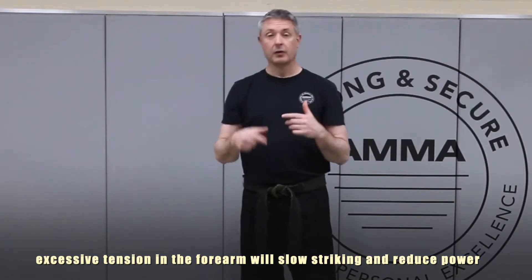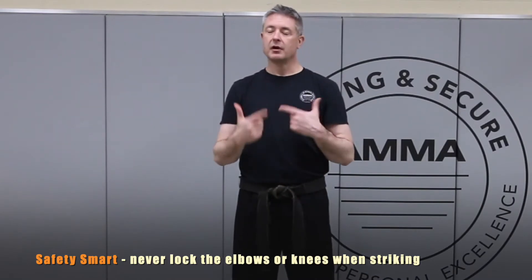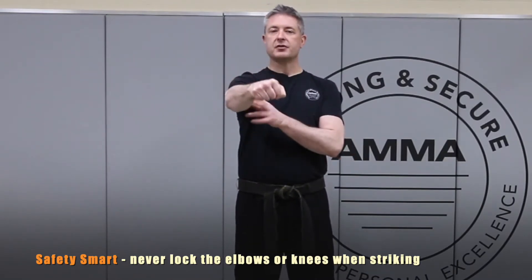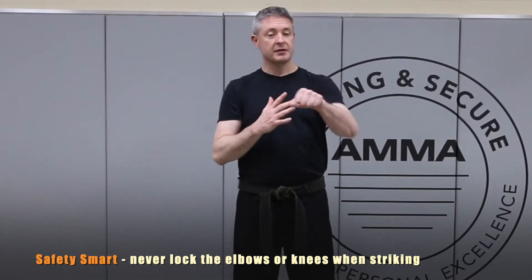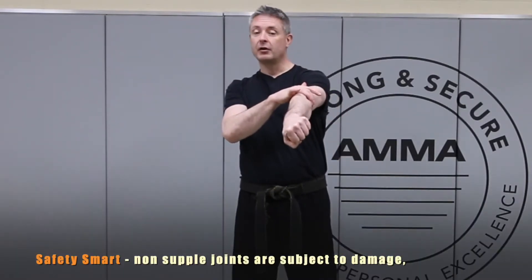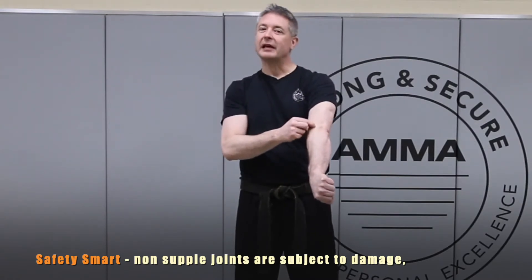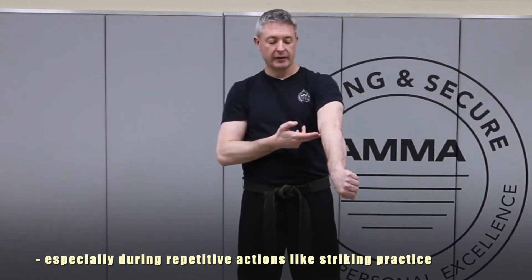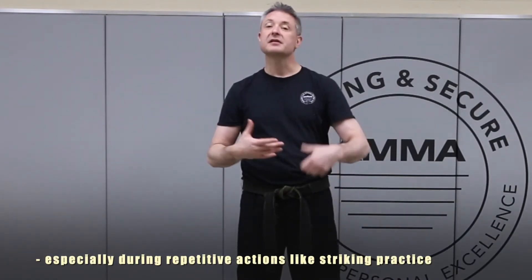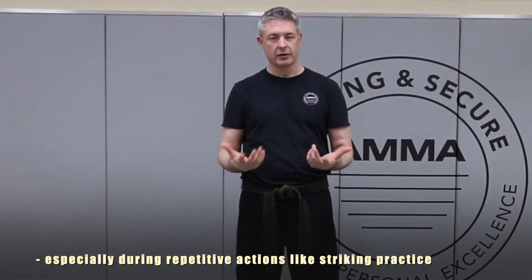The next thing to discuss when punching is ensuring that we never lock out the elbow. When we talk about full extension in punching, full extension still leaves a little bit of room in the elbow. If you practice punching and straighten your arm entirely, you will create a lot of stress and tension in the elbow joint, which can eventually create a condition known as tennis elbow. We avoid that by keeping just a tiny bit of bend or softness in the elbow joints throughout.